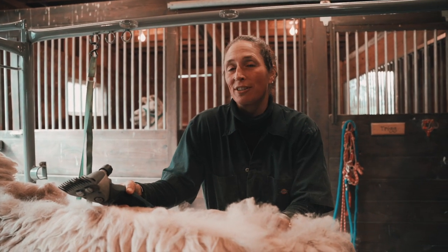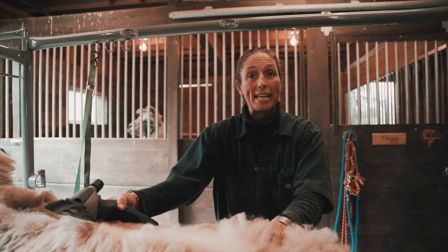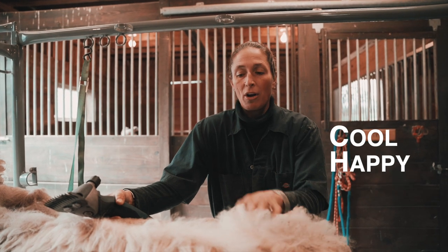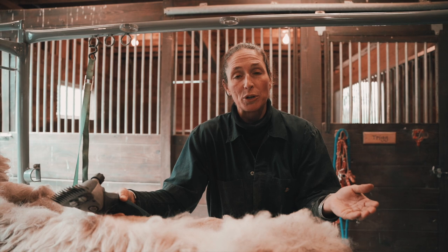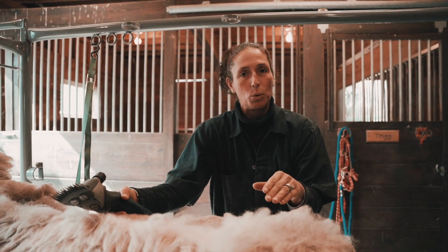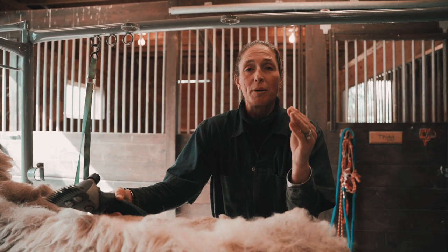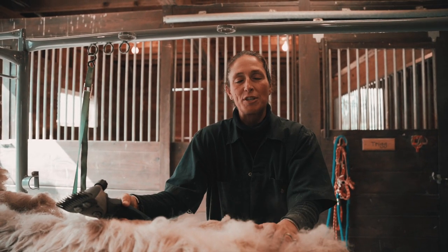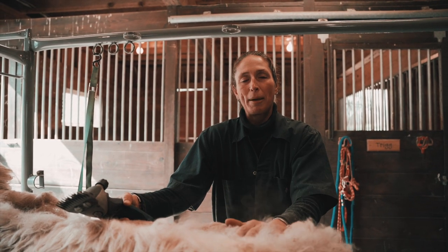Let's talk a little bit about why we shear llamas. First and foremost, we're going to want to shear the llamas in order to keep them cool and happy and healthy for the summertime. All this fiber is like wearing a sweater, and we want to get their winter coat off so they can stay nice and cool. Secondly, we want to make sure we get all this beautiful fiber off so that we can harvest it and turn it into great yarn for any of your crafting projects — whether it's knitting, weaving, or crocheting.